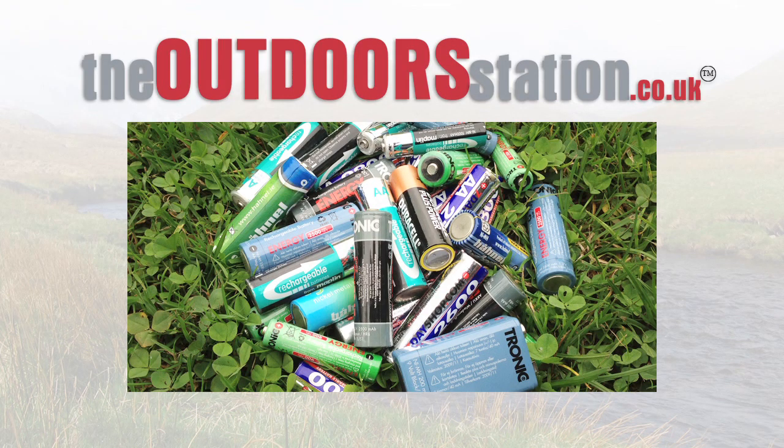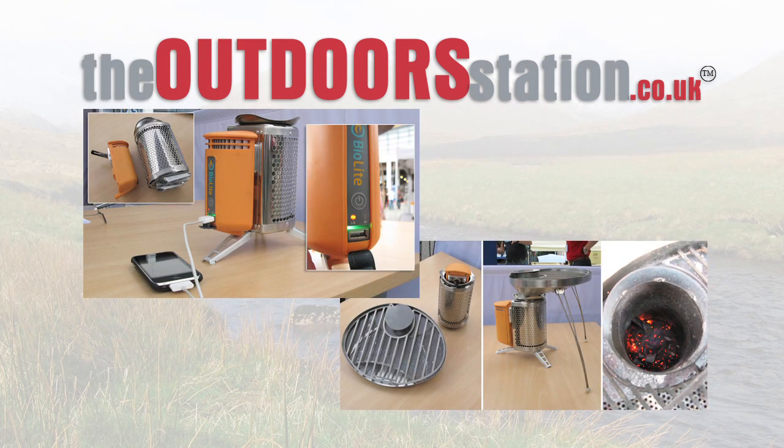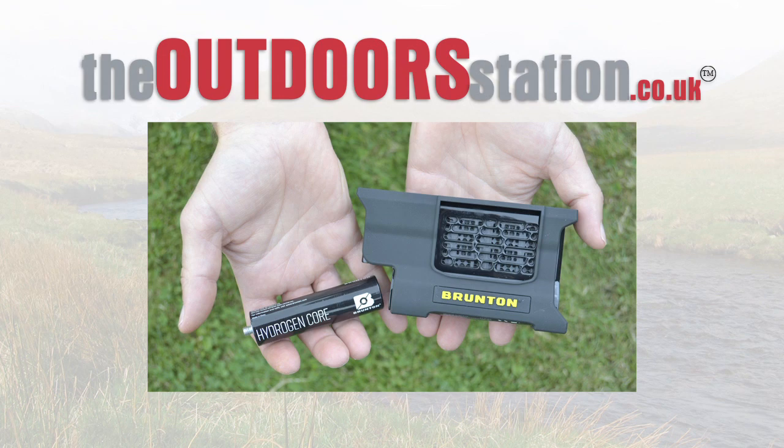As outdoors people get more and more power hungry on the hills, the demand for recharging your technology increases, and so do the options. First you had to take a handful of spare batteries. Then along came solar charging, followed by thermoelectric generators such as the BioLite, and now we have the Hydrogen Core Generator — it's all very Star Trek stuff, and Scotty would be proud.